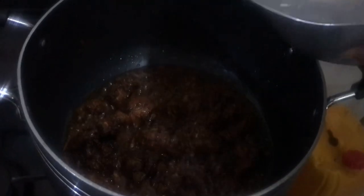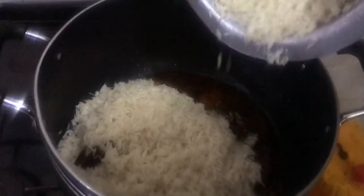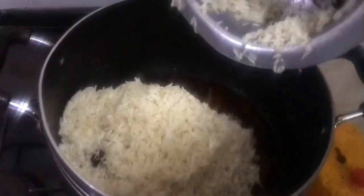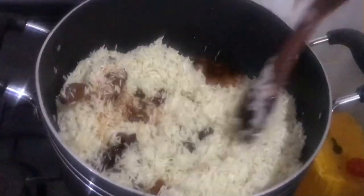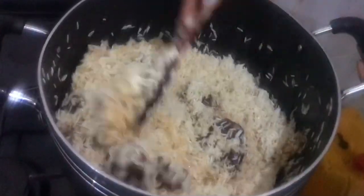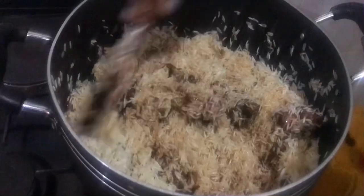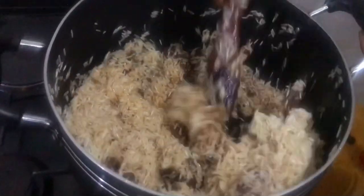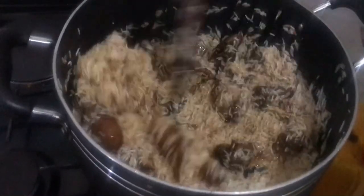We are going to add in our chicken. Now we are going to add in our Bismarck spice — this is one tablespoon — and we are going to mix everything evenly.